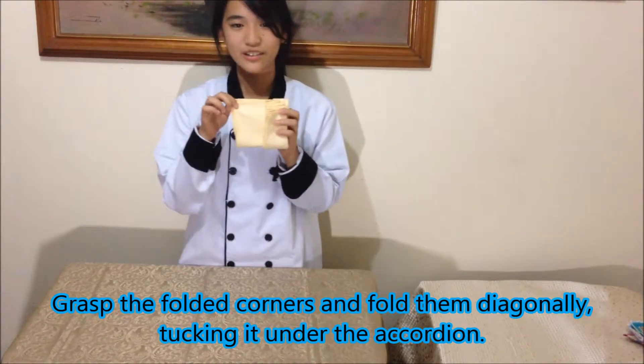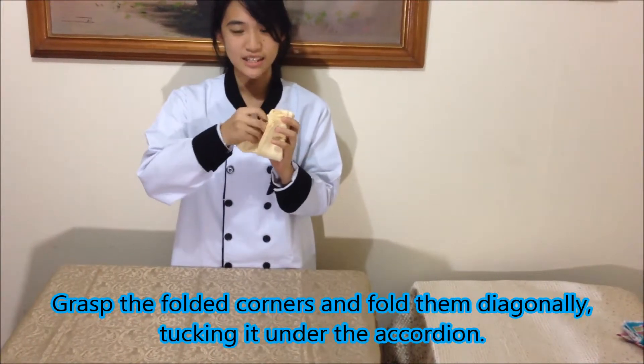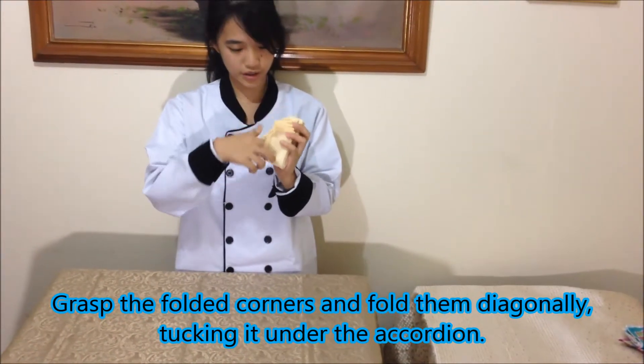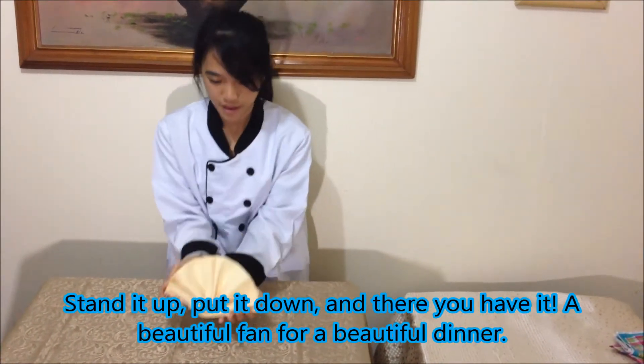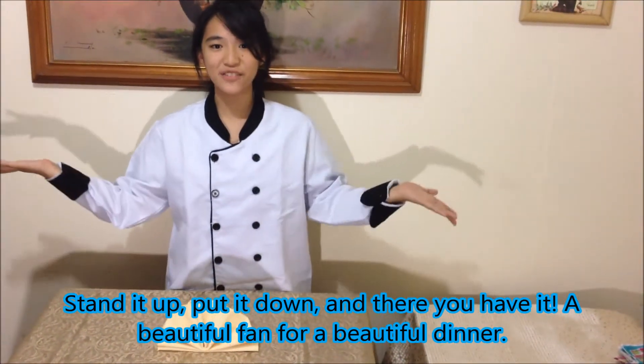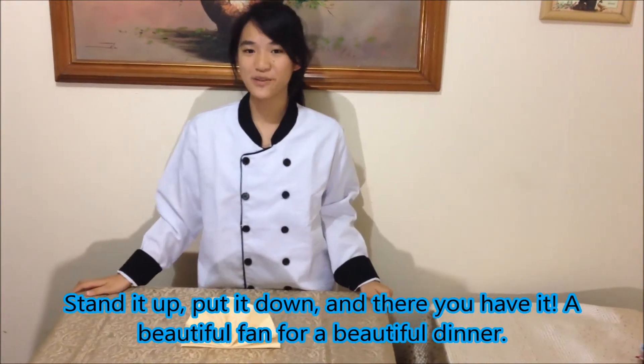Press the folded corner, fold it diagonally, tucking it under the accordion. Set it up, fold it down, and there you have it — a beautiful fan for a beautiful dinner.